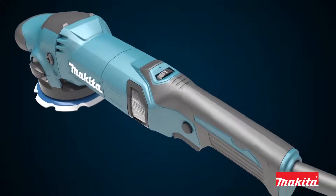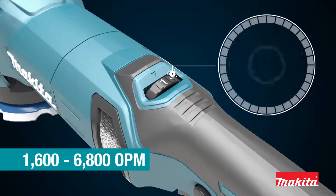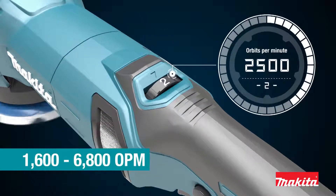For increased power, the polisher is equipped with a speed control dial, which enables the operator to match the speed of the application.